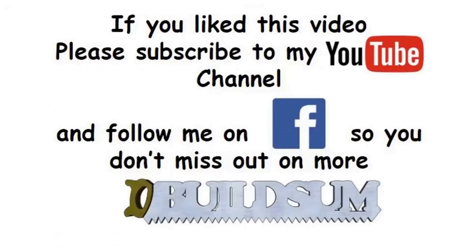If you like this video, you can subscribe to my YouTube channel or follow me on Facebook so you don't miss out on more great videos.